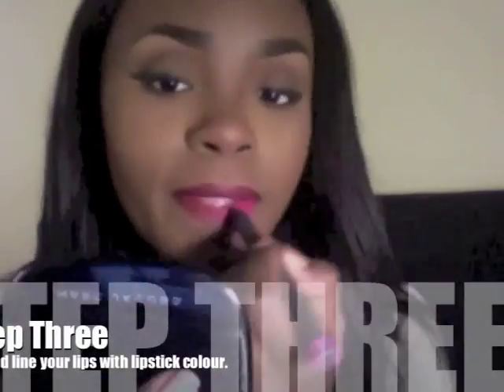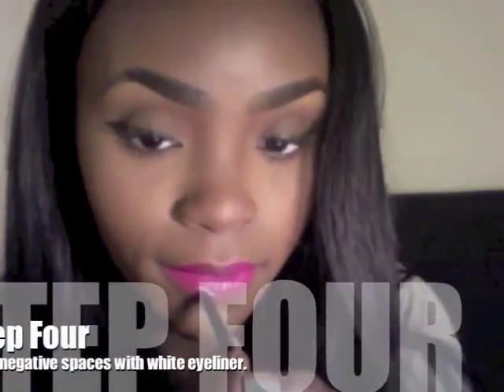Now you're going to fill in the lip completely using a lip liner of your choice. Next, you're going to fill in the lip with the lip color of your choice, making sure to avoid the negative areas. Using a white eyeliner, you're going to fill in those negative areas, and that's going to create a shine effect.